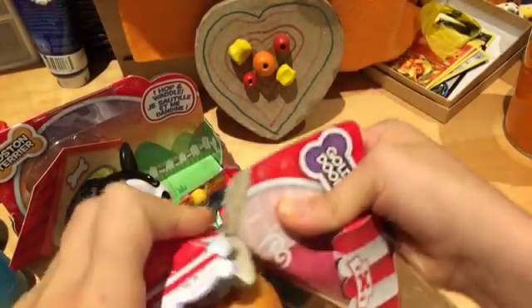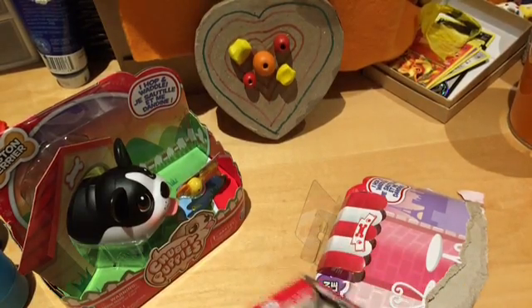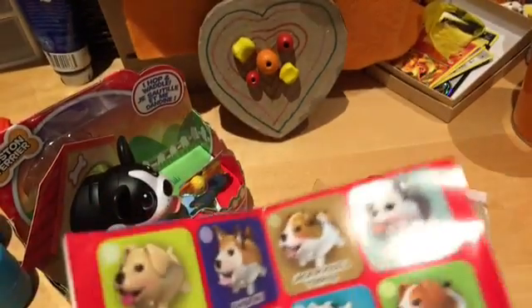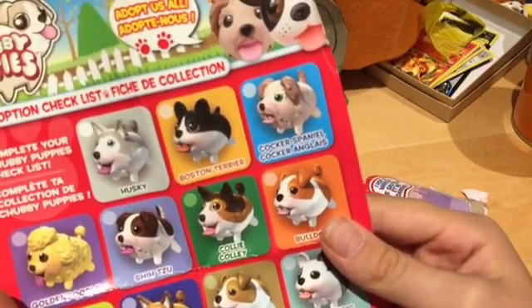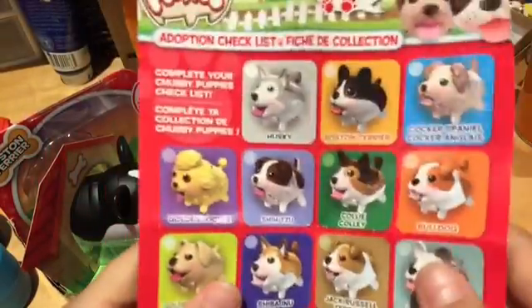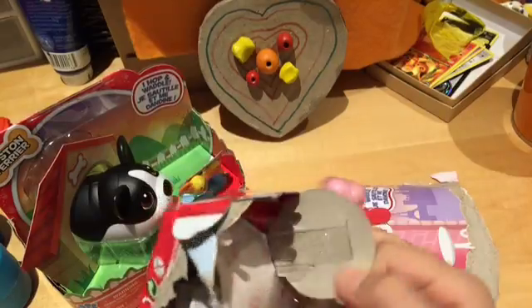Bad way of opening them, but I seem to have managed. Okay, so here's our chubby puppy booklet. There's a really rare chubby puppy thing, and here are all the chubby puppies. On the other side, there's an adoption checklist — that's adorable! I can check off the Golden Doodle and the Boston Terrier. I can check off two. Okay, we'll set that aside and check out the actual toy.